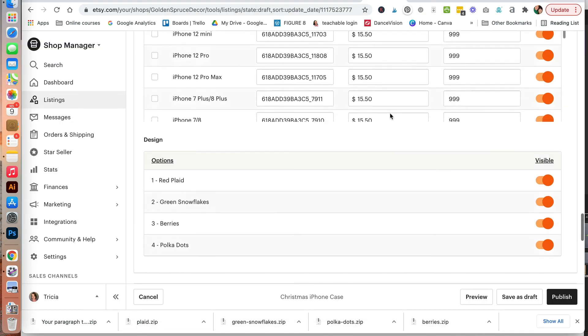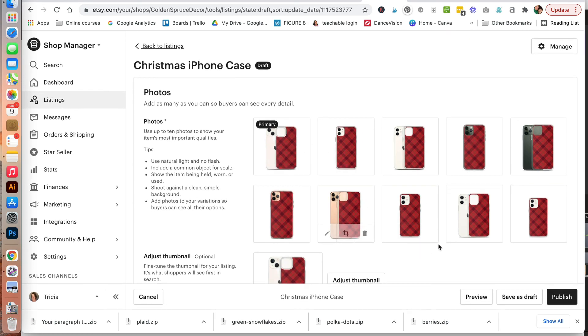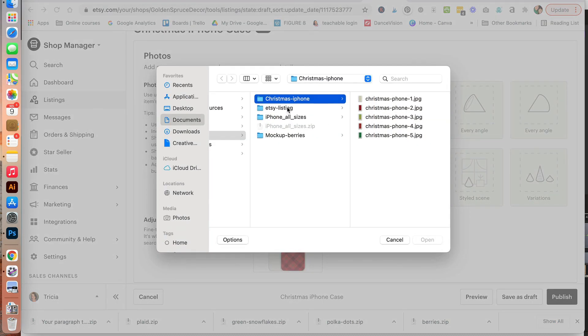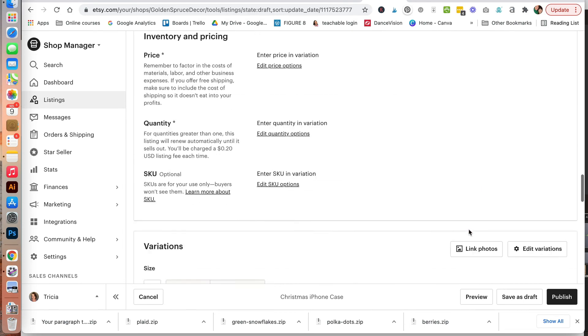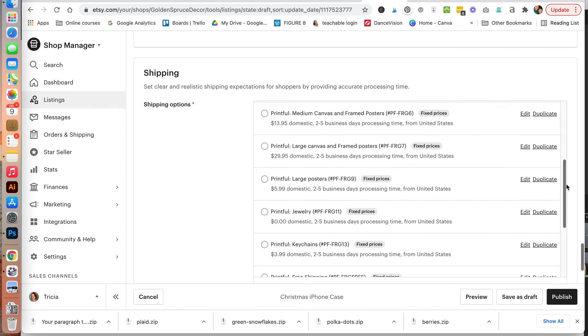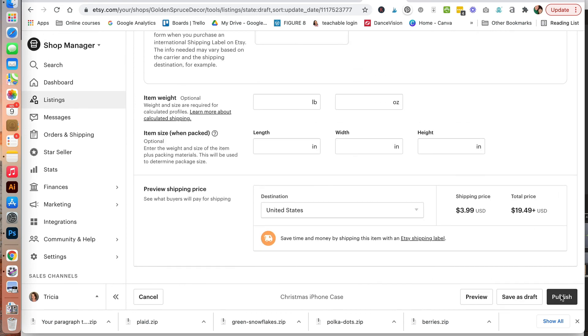Jumping back into our listing, we'll go back up to the top. Let's go ahead and delete some of these images, then add our photos. Move this one to the front to be our primary. You can add additional photos there. Once you have everything set and everything synced with Printful, scroll down and click to publish.